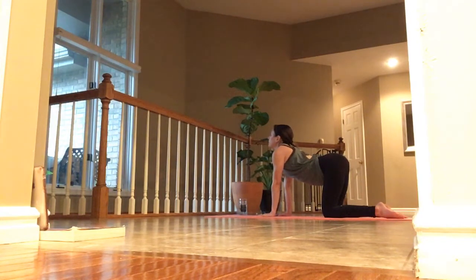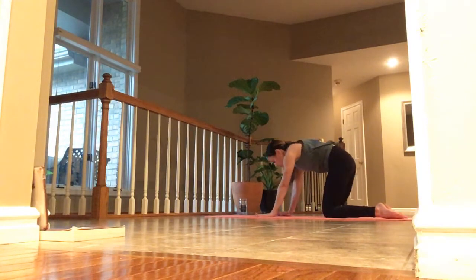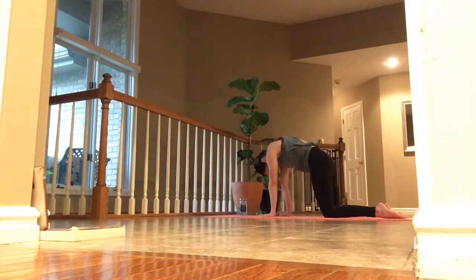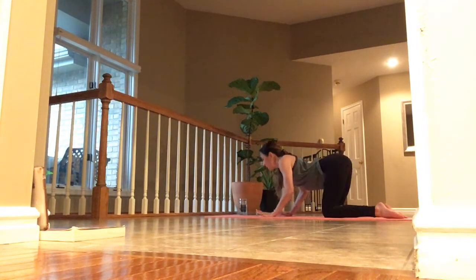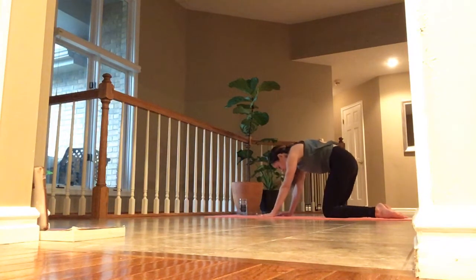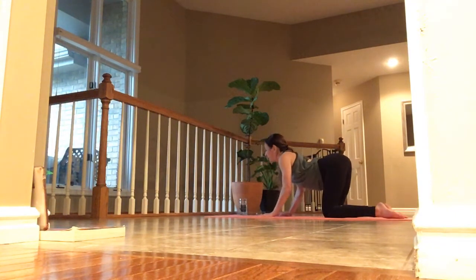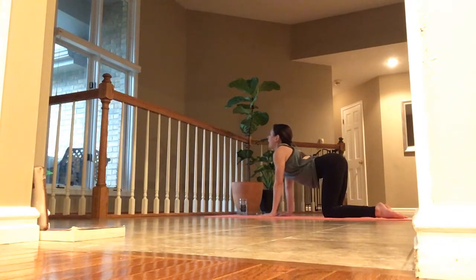Inhale. And exhale, tuck the chin and round. Inhale, drop your belly, lift your hips, lift your chin. Exhale, chin to chest and round. Inhale, drop your belly, lift your hips up high. Exhale, chin to chest and round it back.